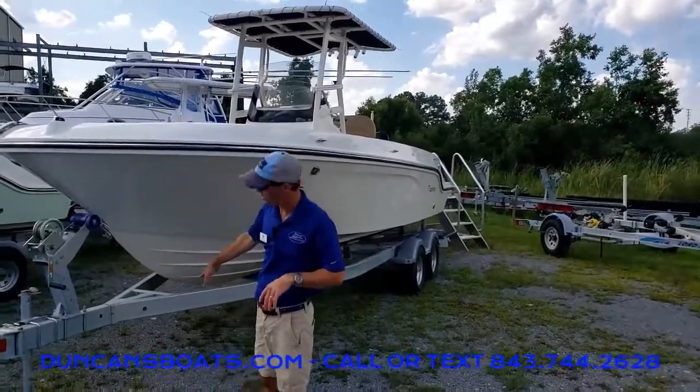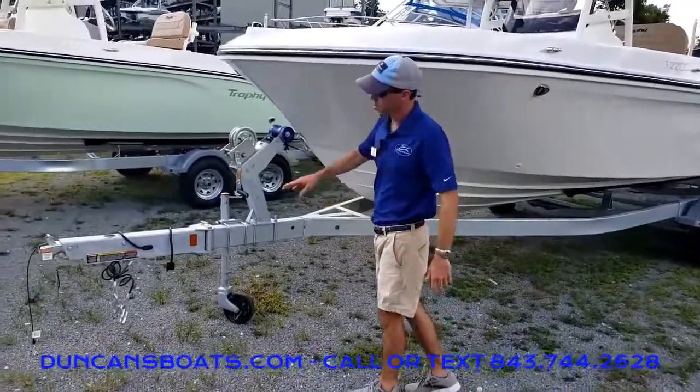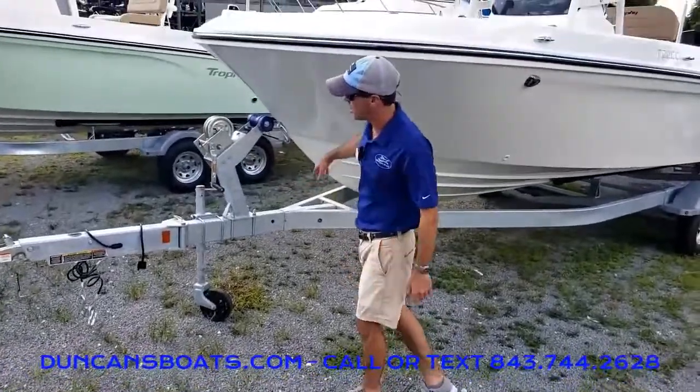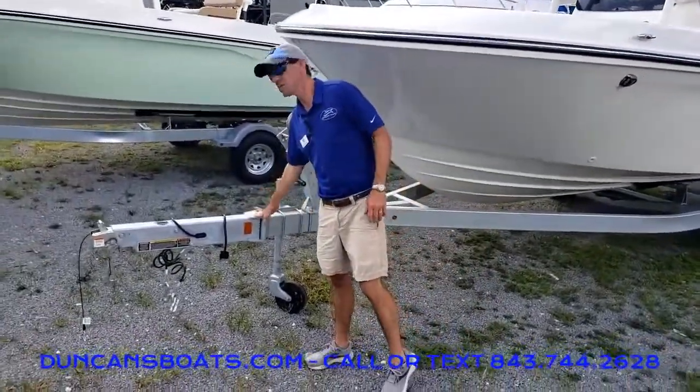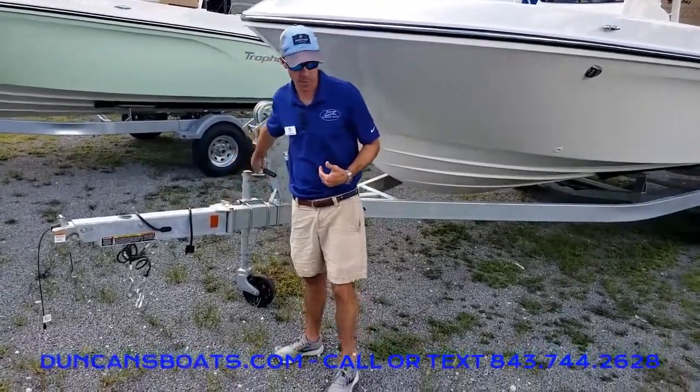Right off the bat here, we're going to talk about the trailer a little bit. This does come from the factory with a galvanized trailer, and standard is a swing tongue as well. That way we get a little bit more storage when we swing that away.